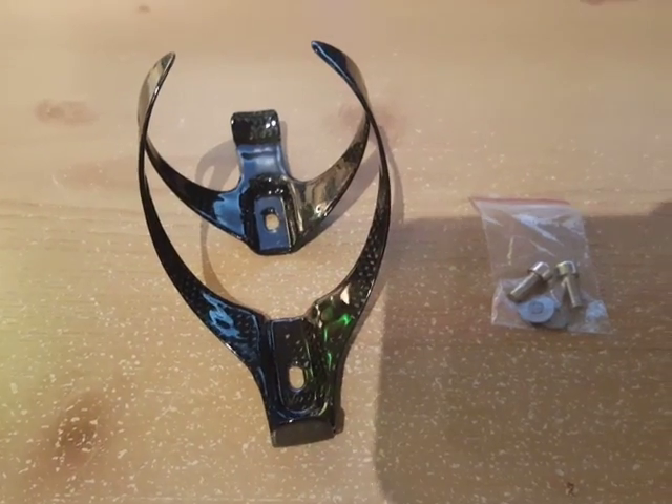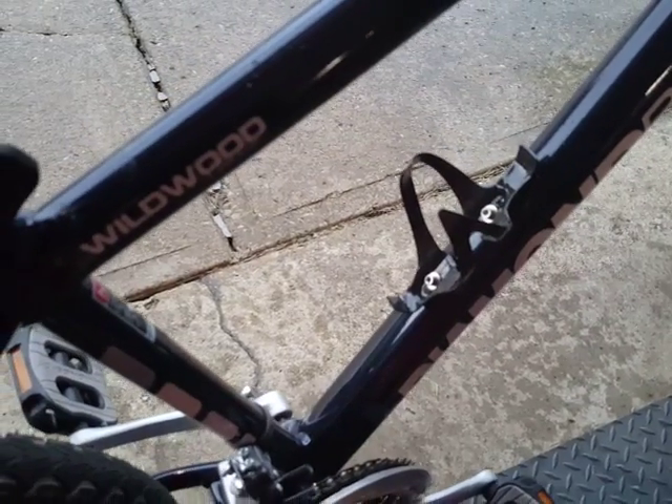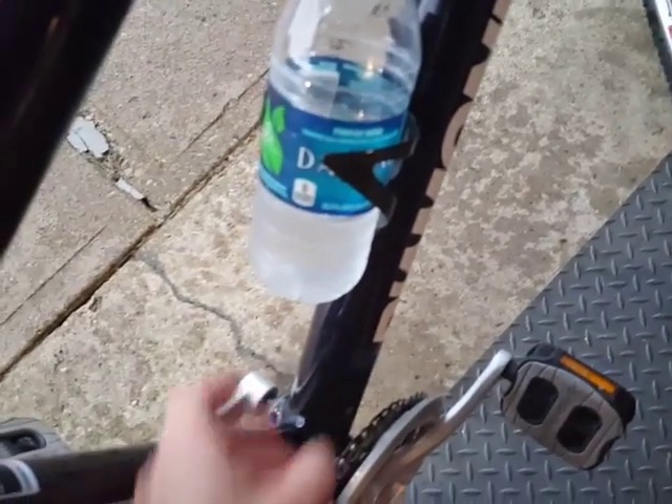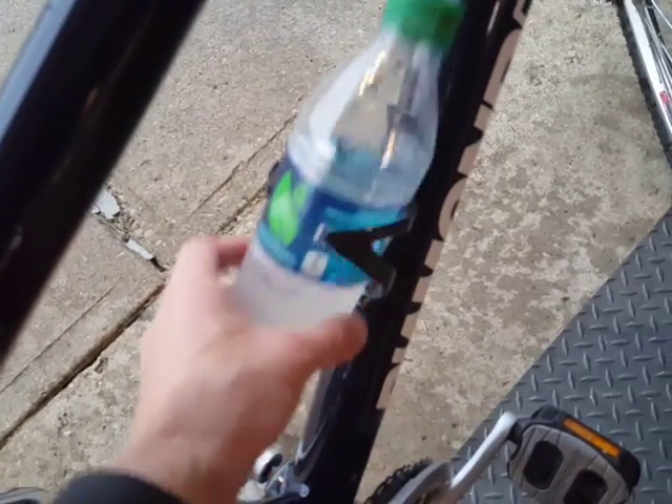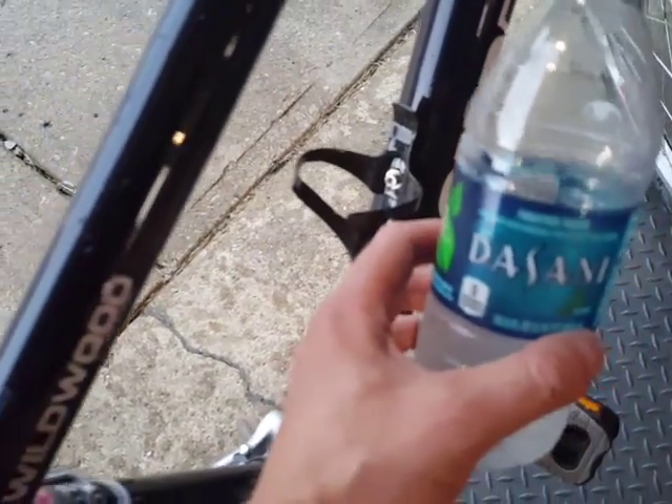As you can see, I've installed it onto my bike. It's a little rainy outside so I had to move into the garage. Here's how a normal plastic water bottle fits — you can see it doesn't really hold it very well. This Dasani bottle kind of slips out pretty easily.